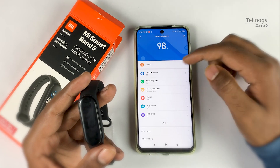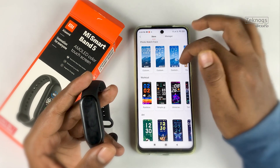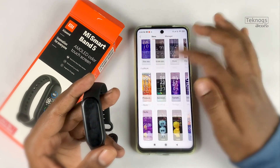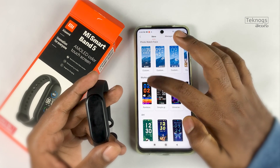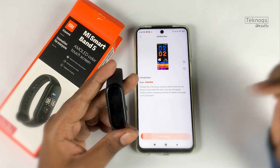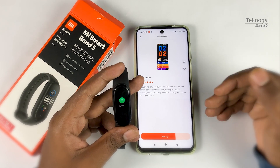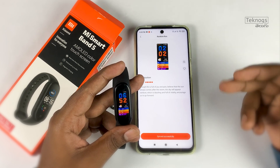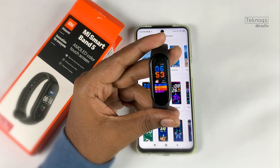Using the Mi Fit app, you can change watch faces. The process is simple: select and tap the watch face in the app, tap 'sync watch face', and once it syncs successfully, you have a wide selection of watch faces available.